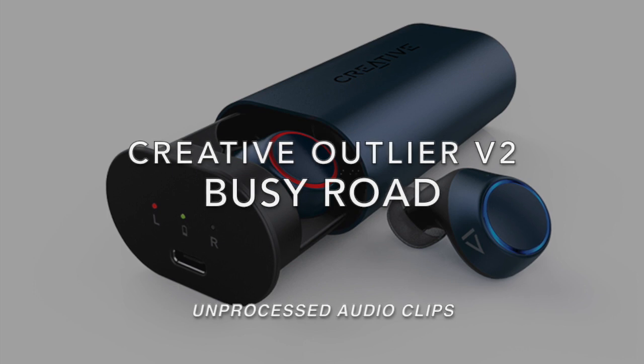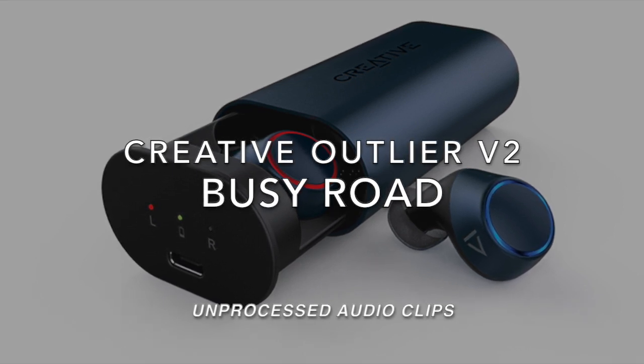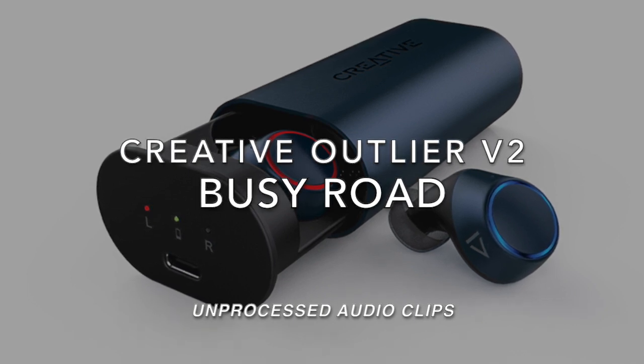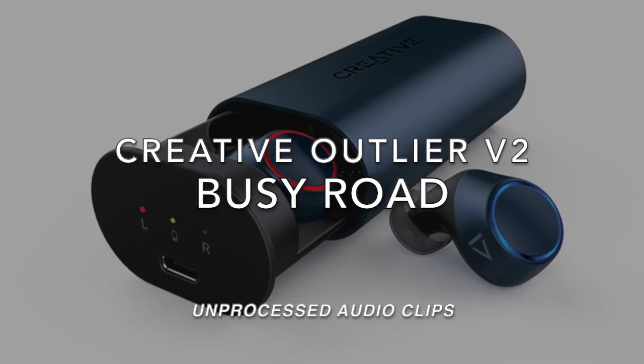Hi everyone, this is Johnny here. I'm currently in Paris and I'm walking along the main street, testing the microphone on the Creative Outlander V2. Testing, testing, one, two, three.